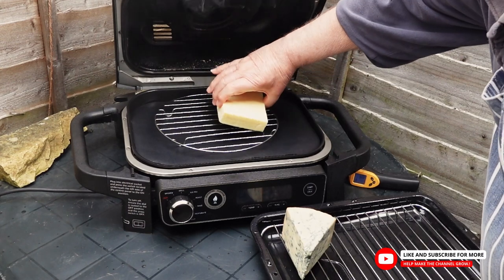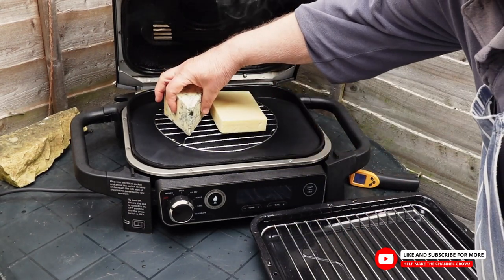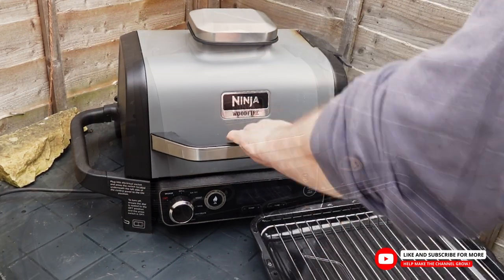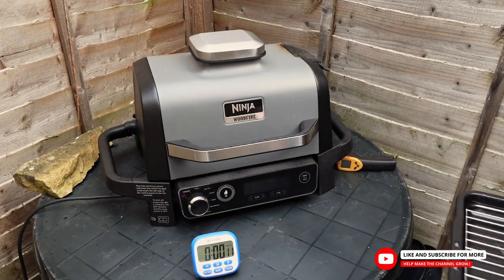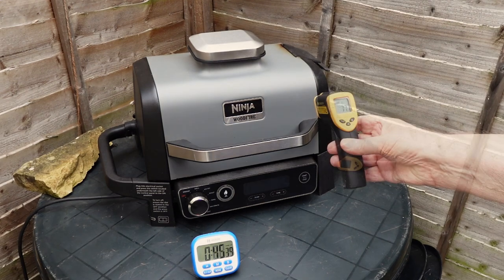Next, place the cheese on the rack. Depending on the type of cheese, you may need to adjust the distance from the pellets. For example, if you are smoking a soft cheese like a Stilton, as I am here, you should place it the furthest away from the pellets to prevent melting. Then close the lid and set the timer for 45 minutes. This will allow the cheese to absorb the smoke and develop flavor and color.